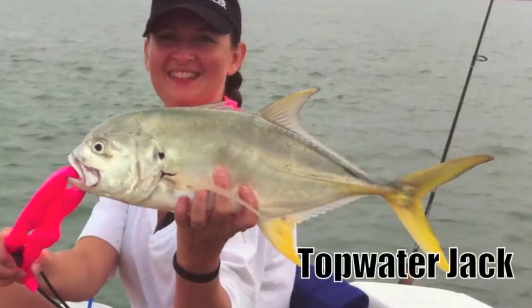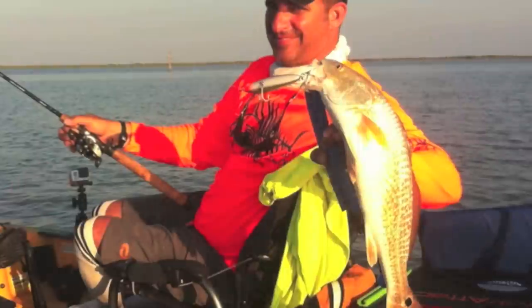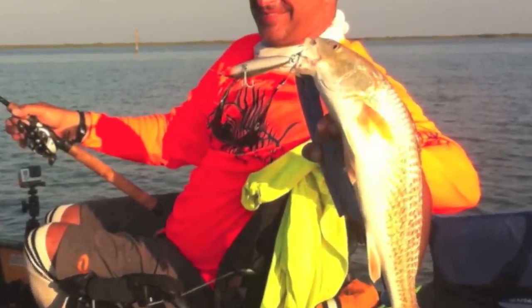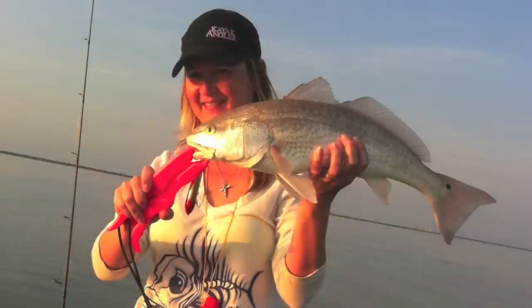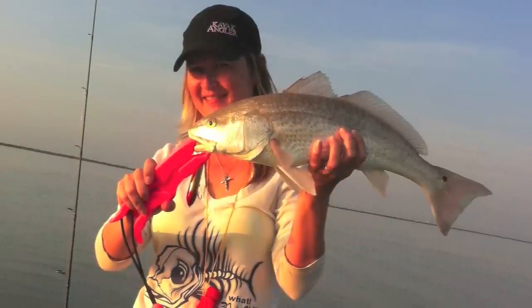I'll have to do another video on walking the dog techniques. But basically, you're bouncing the rod tip as you're reeling, and it should go from left to right. If you don't hear that sound and it's not walking back and forth — if it's sliding — you're not doing it right.